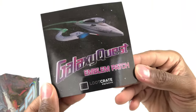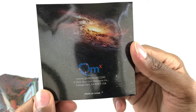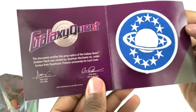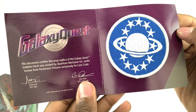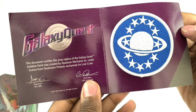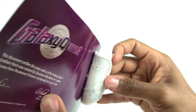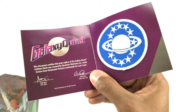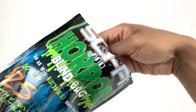Whoa — Galaxy Quest! Holy smokes, this is a loot crate item. Wow, Galaxy Quest — that takes you back, doesn't it? Was it 1999? Loot Crate exclusive. This document certifies that this prop replica of the Galaxy Quest emblem patch was created by Quantum Mechanics Incorporated under license from Paramount Pictures exclusively for Loot Crate. Pretty cool — just an iron-on, but I'll find somewhere to put it. Maybe a book bag. I do like the Galaxy Quest movie!